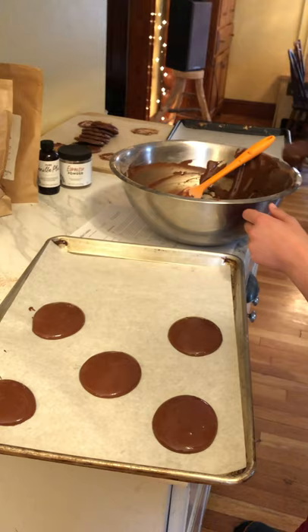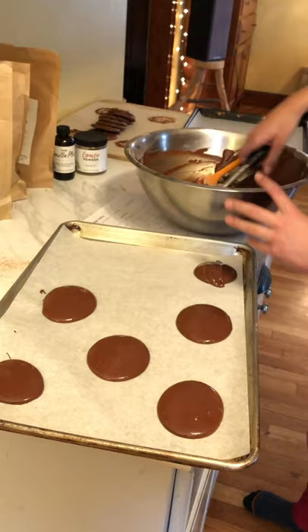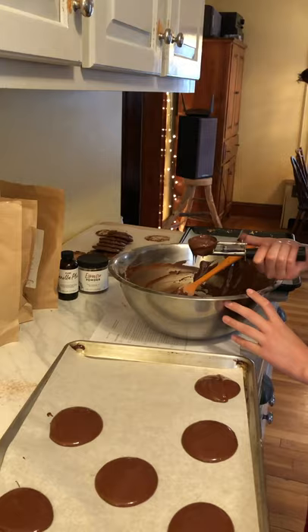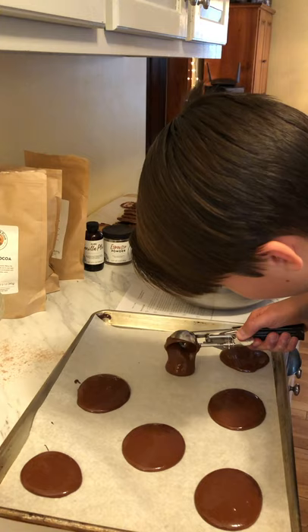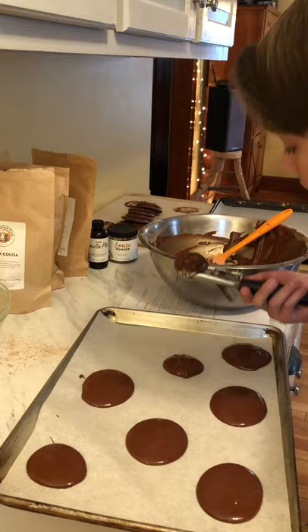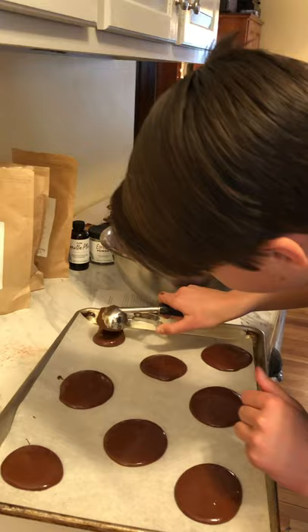On the instructions it says tablespoon, and I think these are a little bit bigger than a tablespoon. Go right here in the middle — good job — and then another one on the side. See how those are sort of getting crackly? I think they need another minute, maybe two.